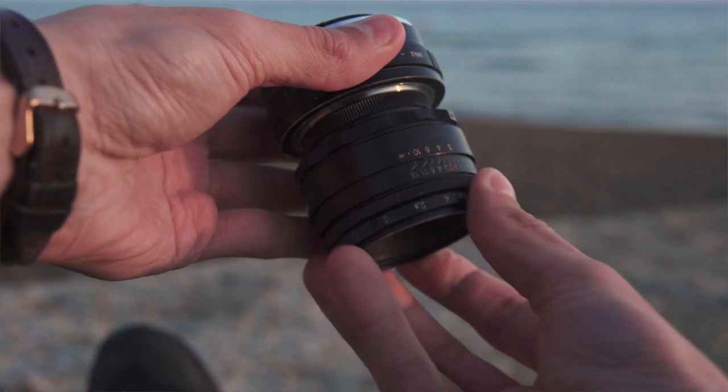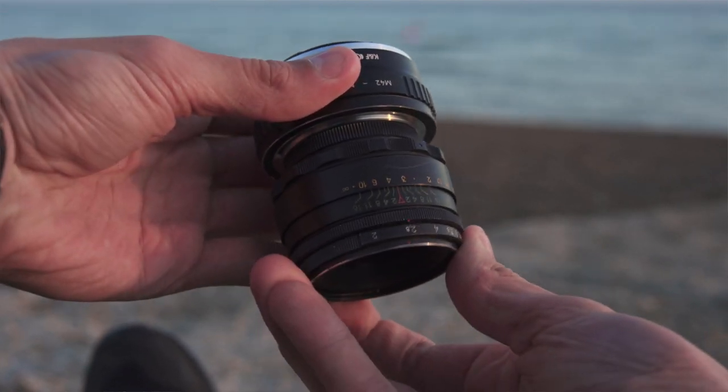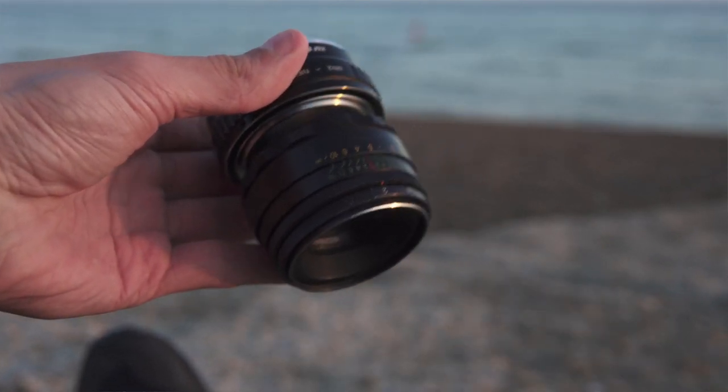It's an entirely manual lens, so you're going to have to manually focus on your subject and also manually stop down your aperture, which we are just not used to nowadays on slightly more modern cameras. But the trade-off means that we can get some extremely interesting bokeh in the background.